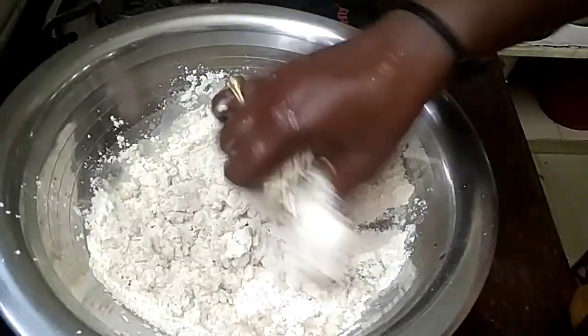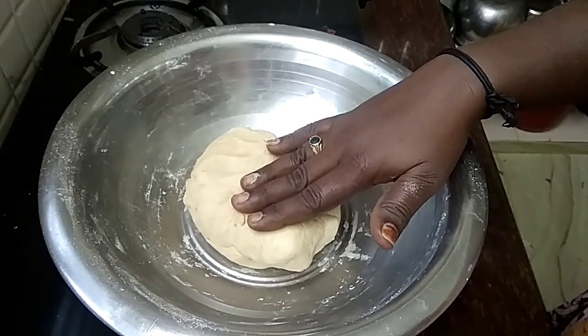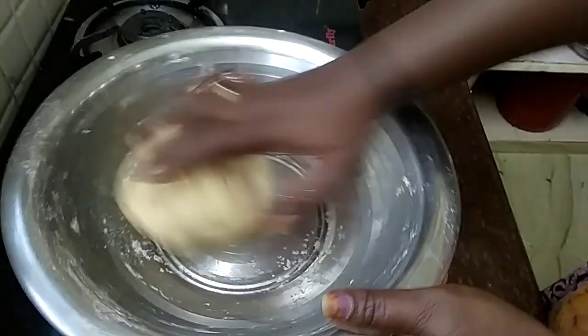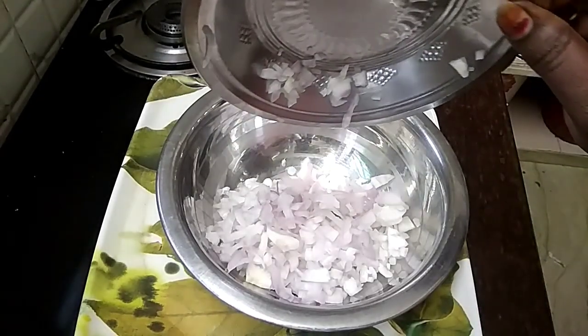Work with warm water. Now this bread dough is ready. If you want to make more sauces, it doesn't matter.